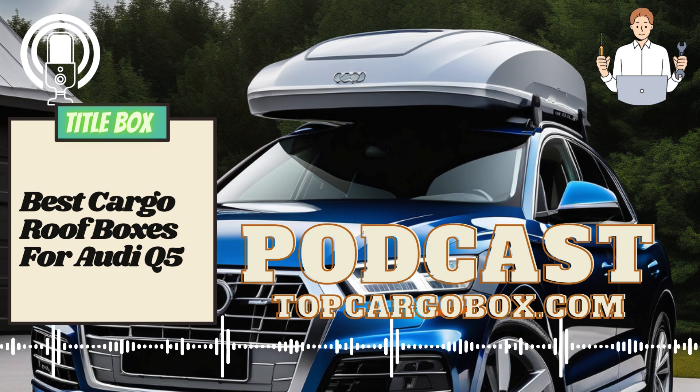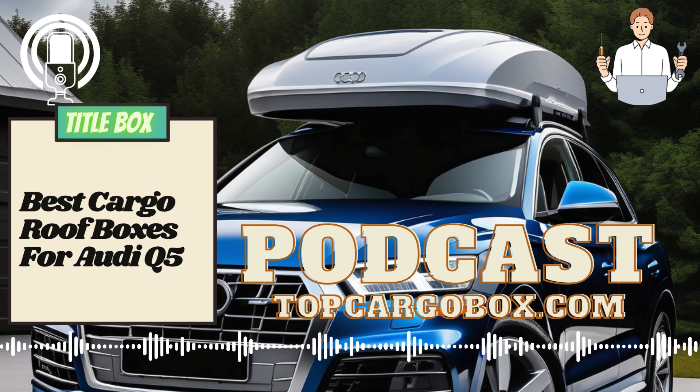With the proper use and care, your rooftop cargo carrier will greatly expand your Audi Q5's storage capacity and enable you to embark on countless exciting journeys.